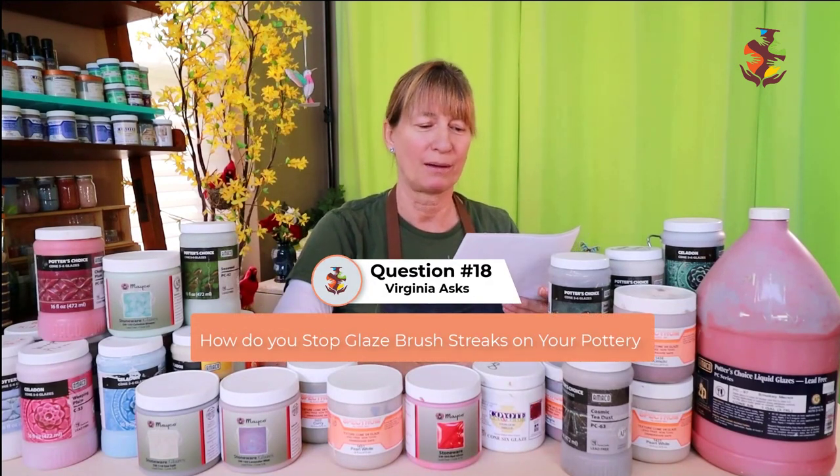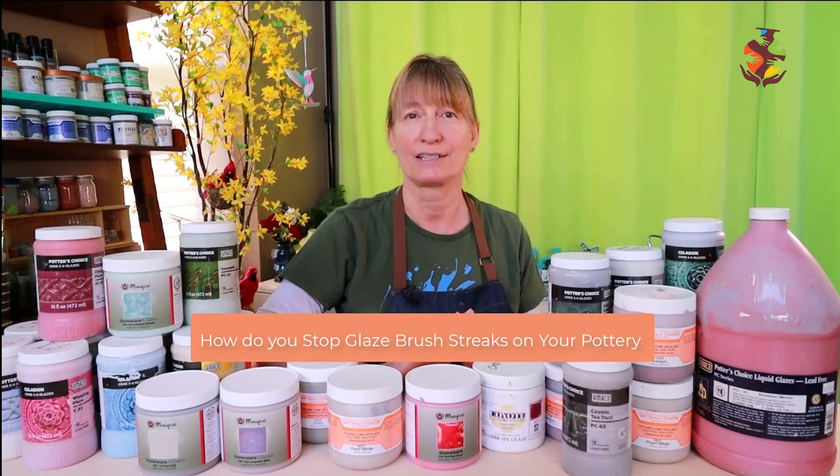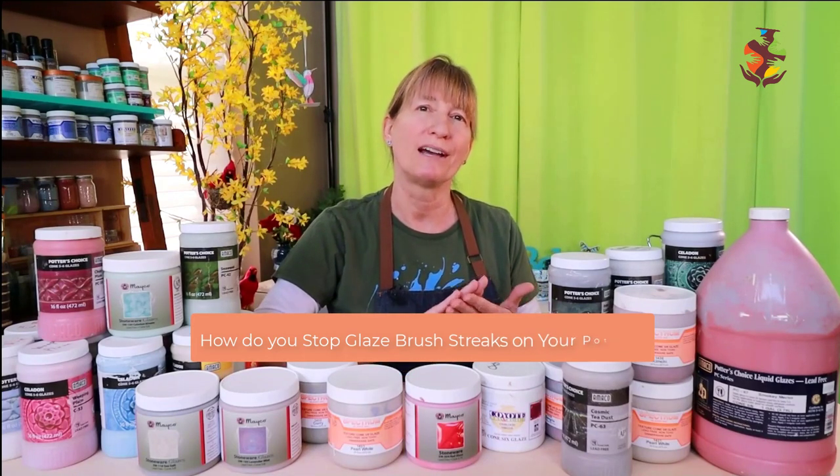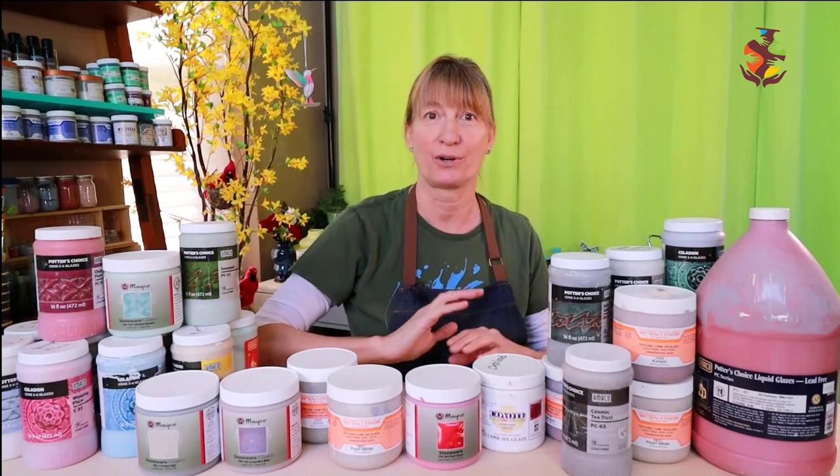Virginia wants to know: How do you stop glaze streaking on your pottery? When applying your glaze, make sure you get three nice thick even coats and change the direction of your brush strokes after each coat.